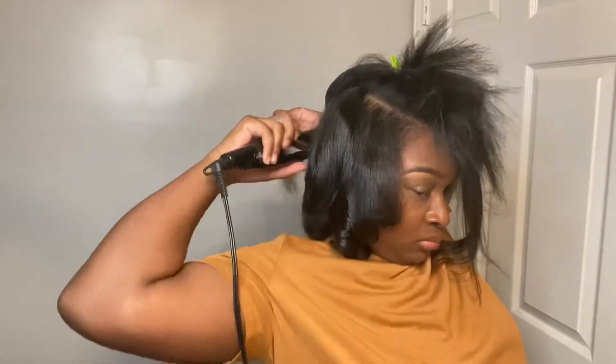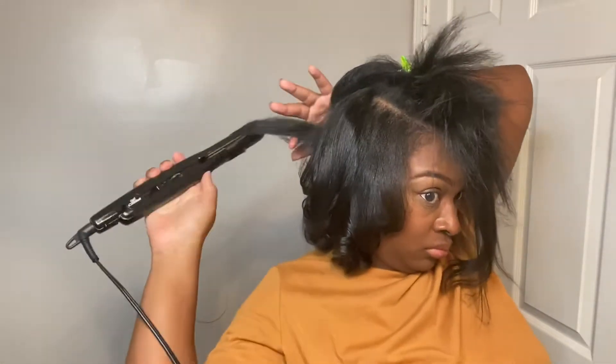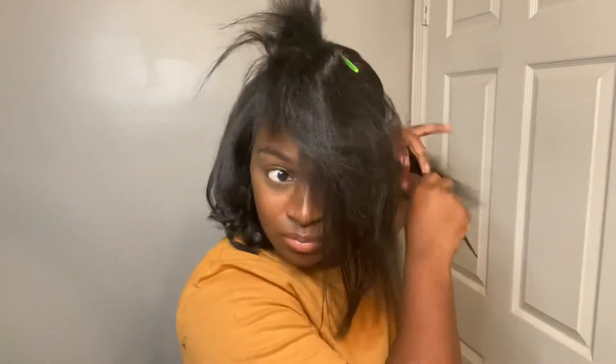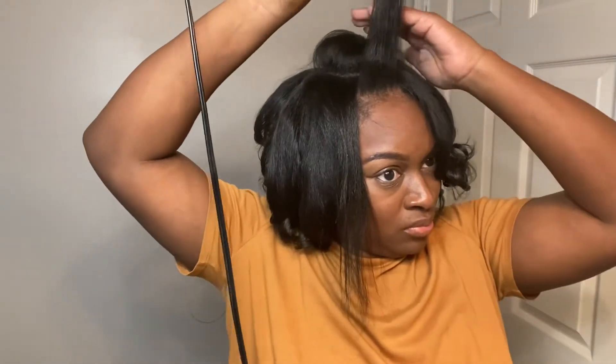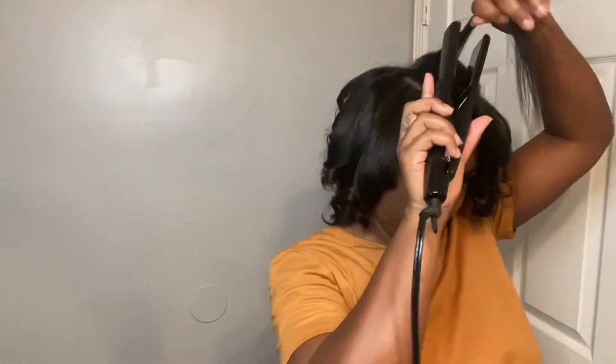So this is how I add body to my hair. I'm taking that same flat iron that we used to straighten the hair and just putting in some very, very tight curls. It's best to get these curls as tight as you can because that makes them last a little bit longer. After I finish curling the hair, I am going to wrap it for a little while and I'll show you guys the end results.